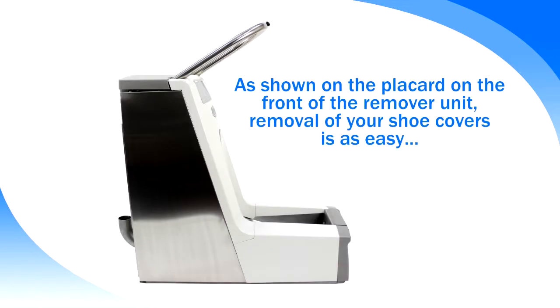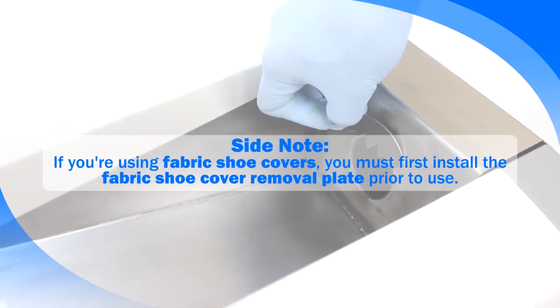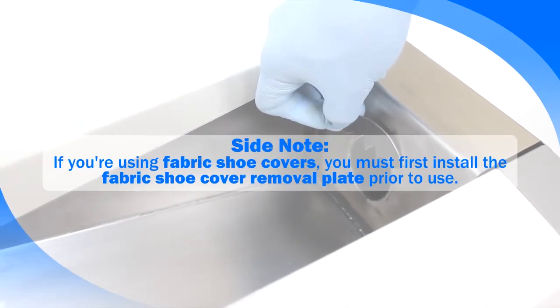As shown on the placard on the front of the remover unit, removal of your shoe covers is as easy as 1, 2, 3. Side note: if you are using fabric shoe covers, you must first install the fabric shoe cover removal plate prior to use.